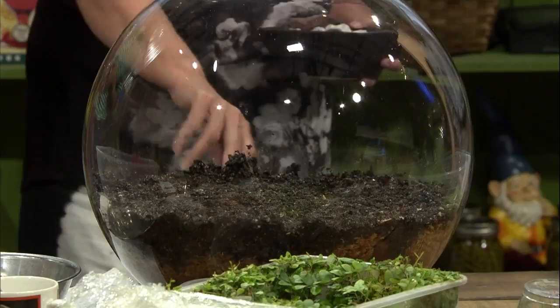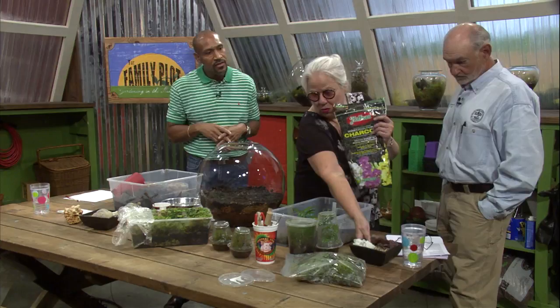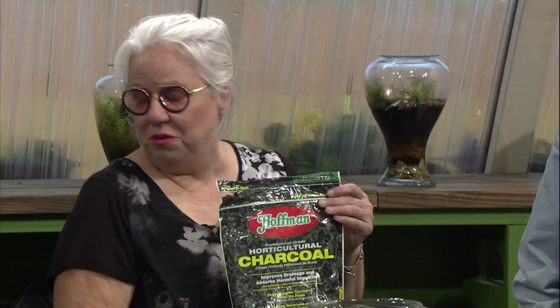Then you use horticultural charcoal, which is basically like activated carbon in a water filter — same thing. You can get this pretty much anywhere that sells gardening supplies. You just mix it in down here and it keeps it sweet.